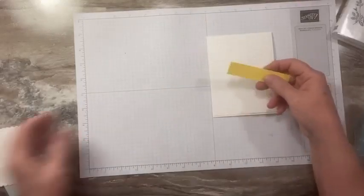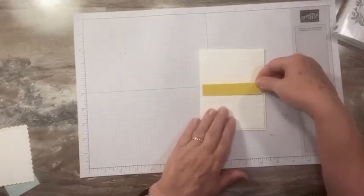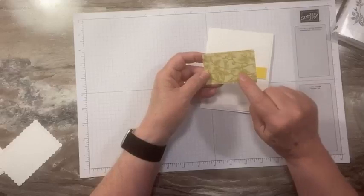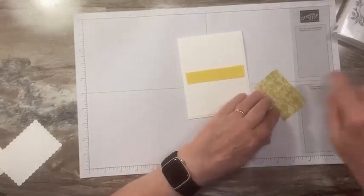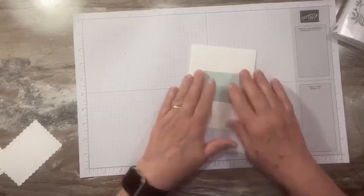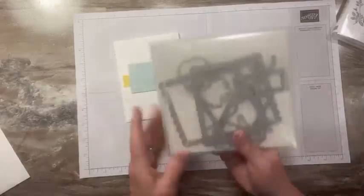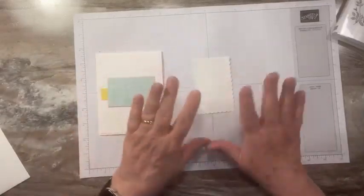I have a strip of Daffodil Delight cardstock and I'm just going to put a line of adhesive right down the middle. Then I have a little piece of this Softly Stippled paper — I'm using this kind of woven textured print that's Pool Party and I'm going to put this right here. Simple little card. And then I have a piece of white that I've die cut with these Scallop Contours dies — it's this little frame right here. Very, very sweet.